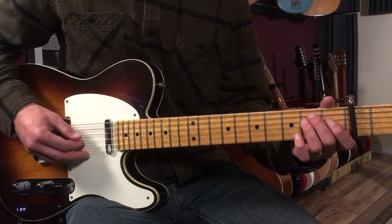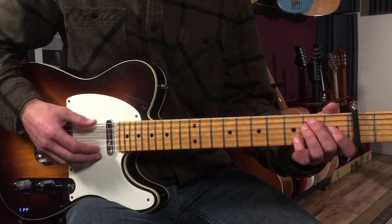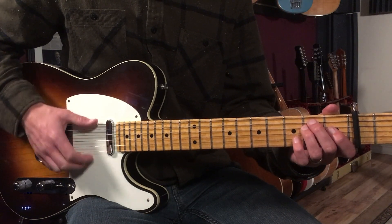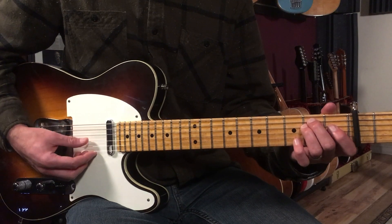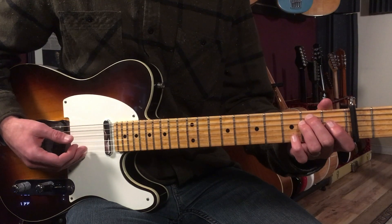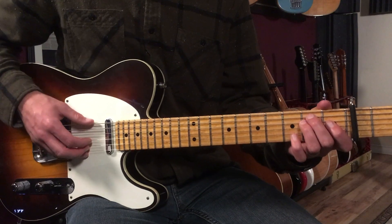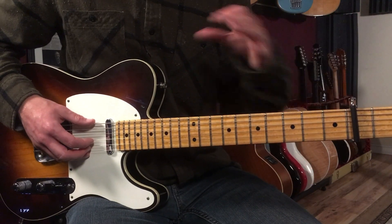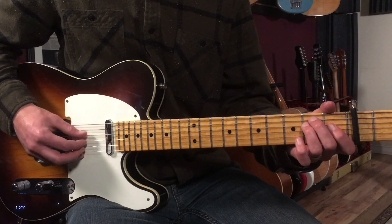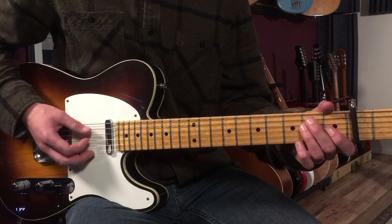We'll let those notes ring out: six, four, three, four. Now my thumb — what I'm doing with the fingerpicking hand is I'm assigning each string to fingers. The thumb is going to cover the sixth string and also the fourth string. Then my index finger is going to cover the third string. And my middle finger is going to cover the second string. So I just sort of assign those strings and fingers. Whatever I'm playing in the pattern, I'm going to fit to that system for this song. So here we're going to go six, four, three, four — which would go thumb, thumb, index, thumb with the fingerpicking hand.